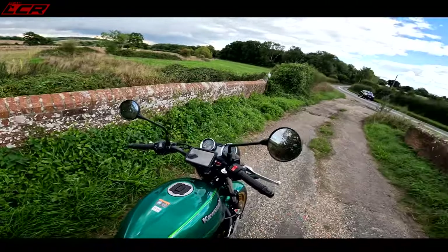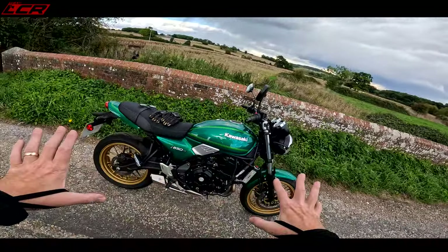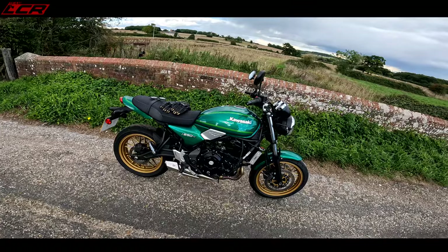So straight away this video's sounding a bit shitty, isn't it? But to make it all better, we've got this green and gold beauty.